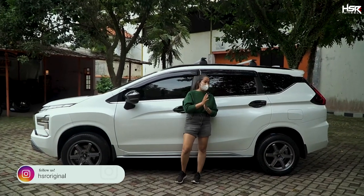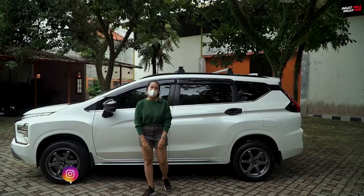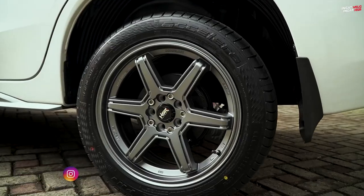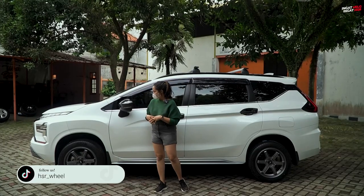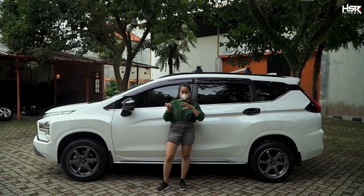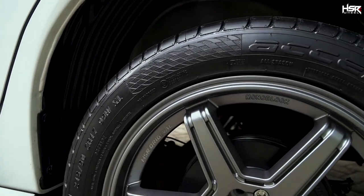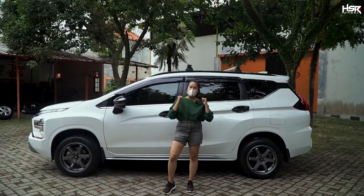For ring 17, we tried the Vertical and the Minas. Which one do you think suits the Xpander Sport better? Both look great since their colors are brighter compared to the ring 16 wheels. Personally, I prefer the Minas because of its matte finishing — it looks more stylish and modern. Now let's move on to ring 18.